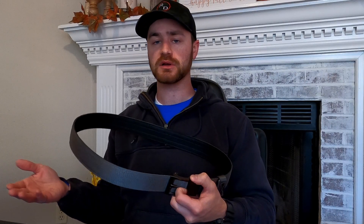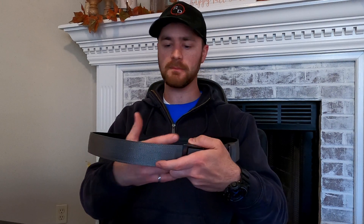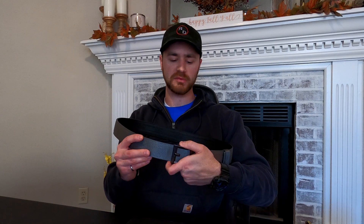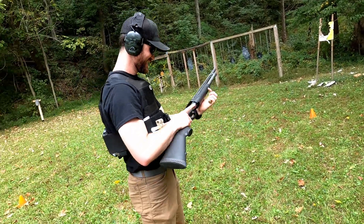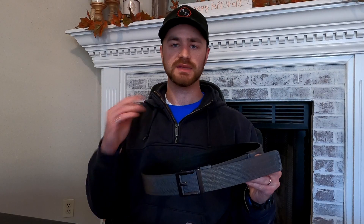Whether you're at work or sitting in a car for an extended amount of time, you can simply lift the lever and pull a little bit of the belt out of the belt buckle just to be a little more comfortable. But if you're up and moving around doing some work outside or what have you, you can just push the belt in and tighten up all of your gear and equipment.